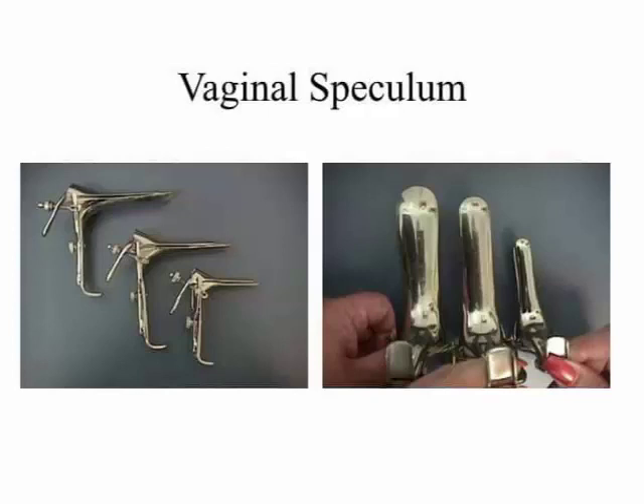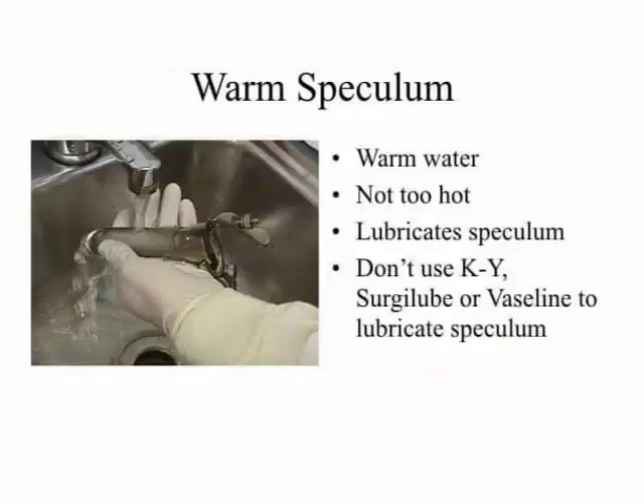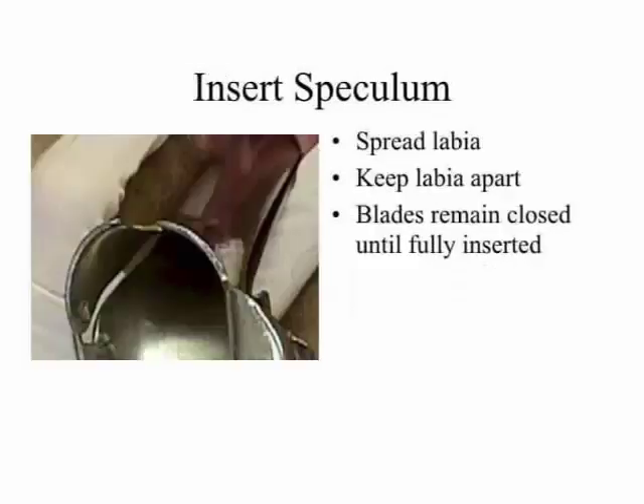Vaginal speculum — warming the speculum: point one, warm water; point two, not too hard; point three, lubricate speculum; point four, do not use KY surgical gel or Vaseline to lubricate the speculum.